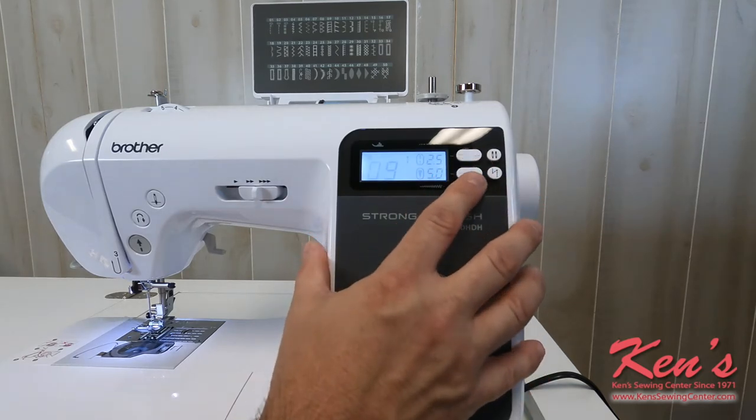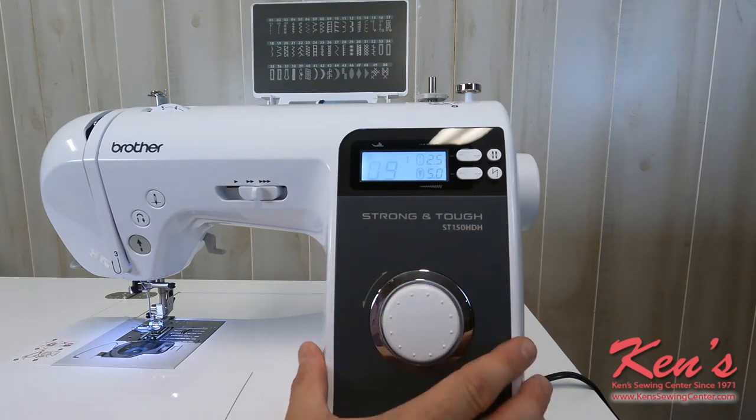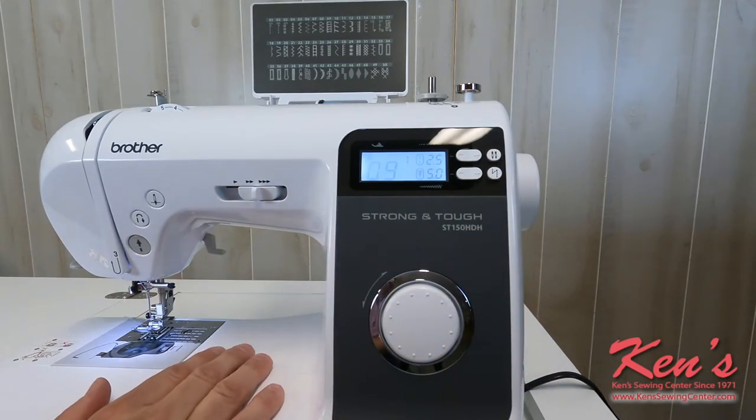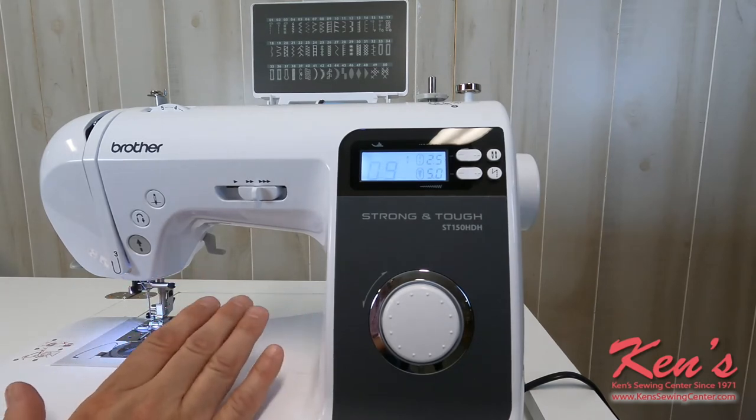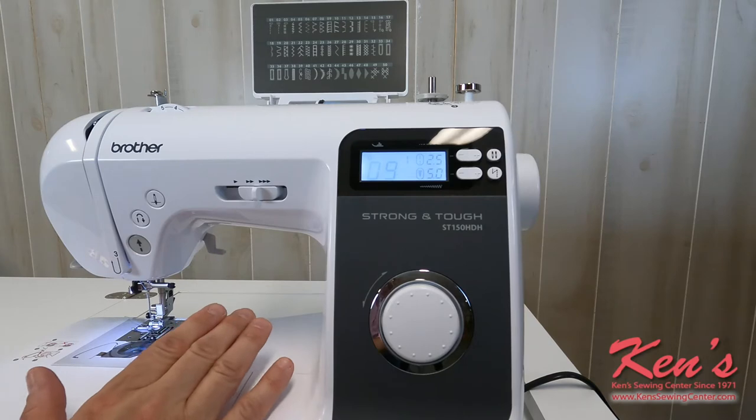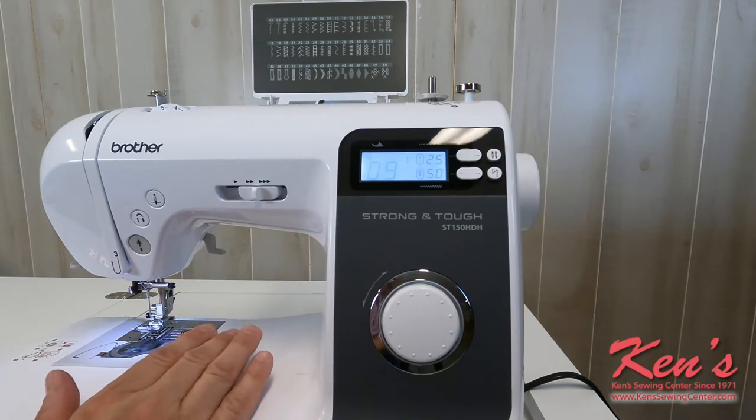We can adjust our width and our length settings right here. This machine allows us to sew with a twin needle. Built very solid with a large enough motor, it can handle sewing heavier materials such as several layers of denim, even lightweight leather. So let's go into the major features of the machine.